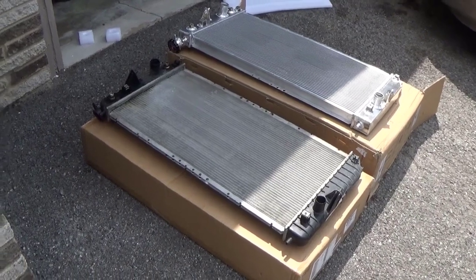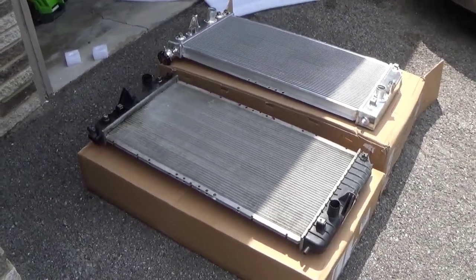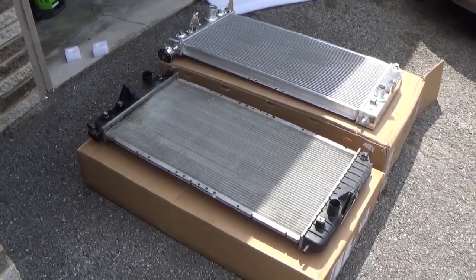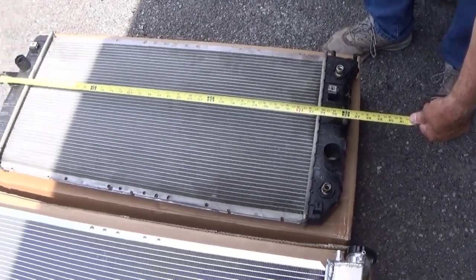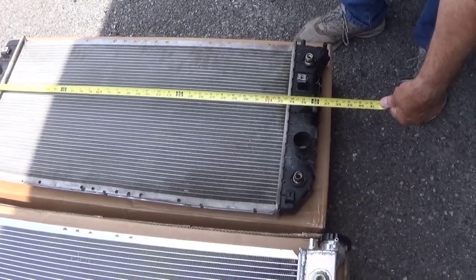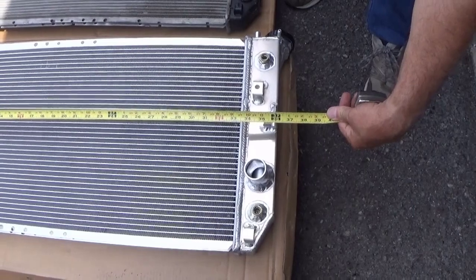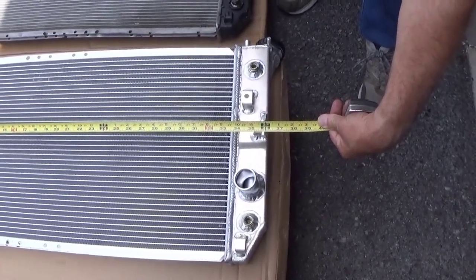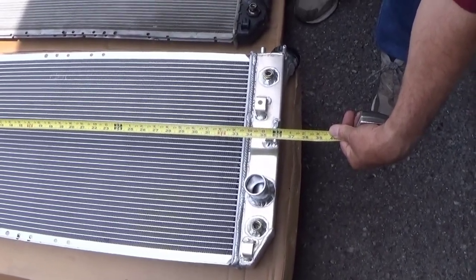On these 10th generation body styles you have to pull the upper radiator support, which makes it a tight fit to slide the radiator down in there, so definitely want to make sure everything's going to fit. You want to measure your mounting studs to make sure the width is the same on both radiators — it can vary about a quarter of an inch and the rubber will give that much. It's just about a quarter of an inch variance between the two, so this should fit just fine, plus the studs are tapered so it'll kind of find its way in the hole.